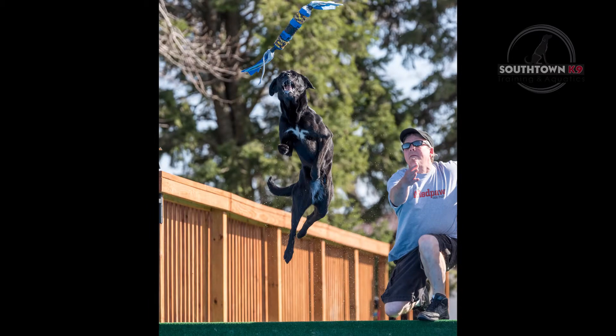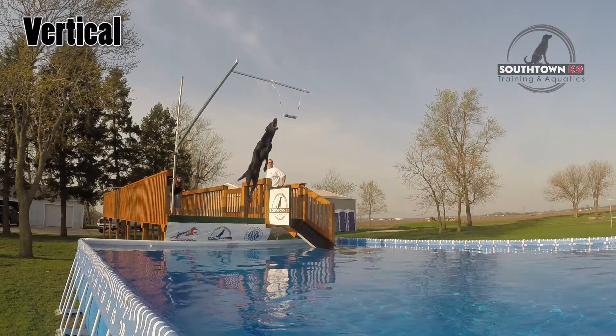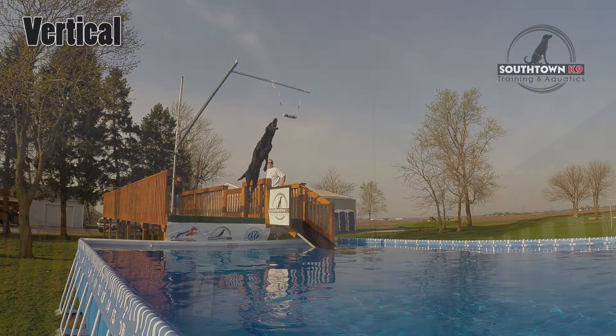Those disciplines are Distance, Air Retrieve, and Vertical. In this video, we are going to give you a brief overview of what the NADD Vertical discipline is all about.